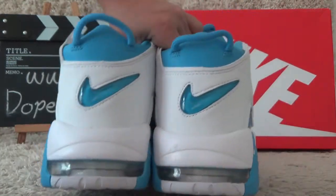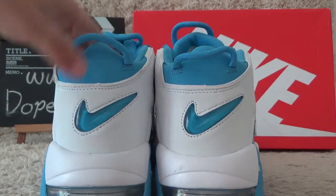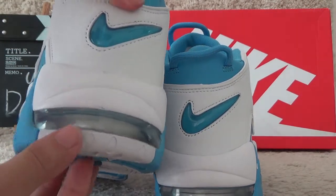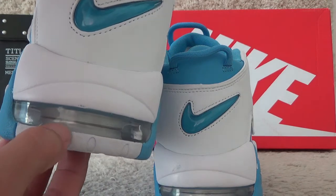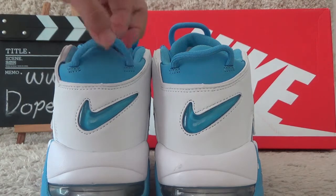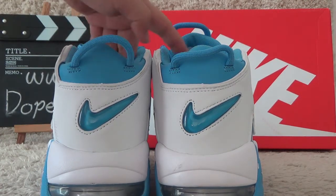Now let me show you the back side. The back side also has the clear Nike logo. And for the bottom — yes, here is the real insole. Here is the shoe rim that covers the shoes.